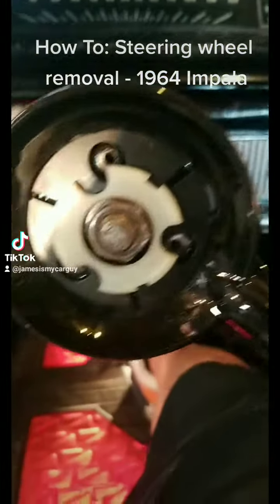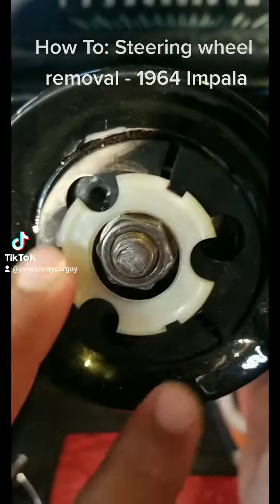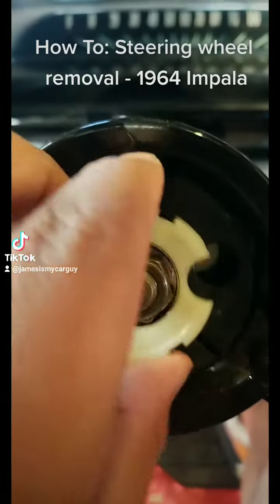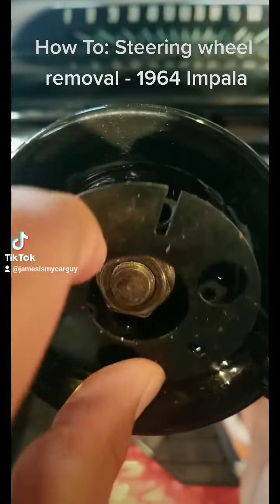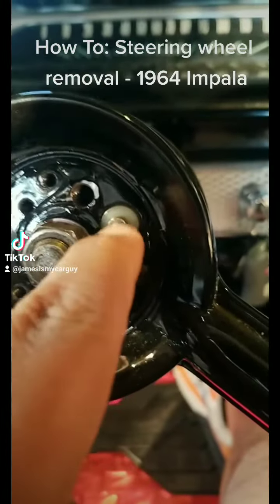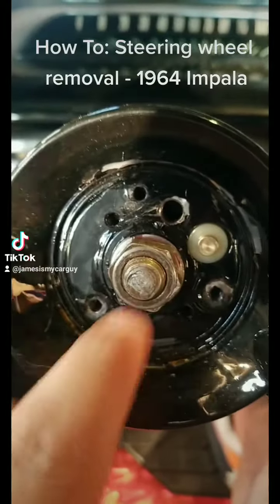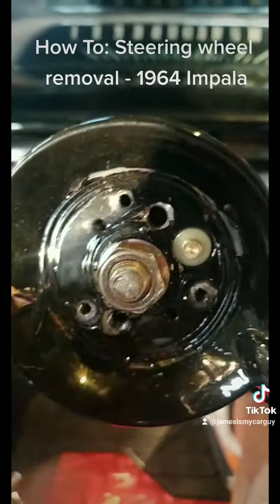This is what it looks like so far. Now you see this little spacer here — pull that off. Pull this piece of metal off; this is the contact for your horn switch. Every time you hit the lever... and it looks like these two outside holes are the ones the steering wheel puller is going to hook into.